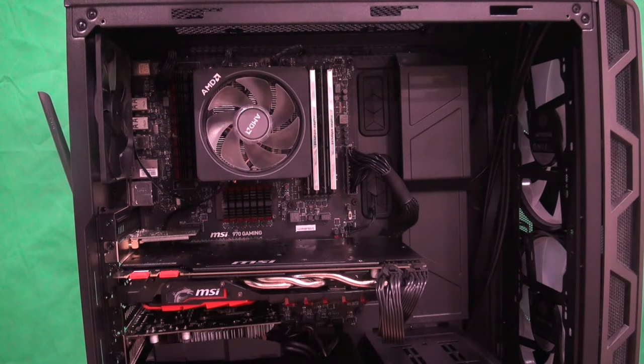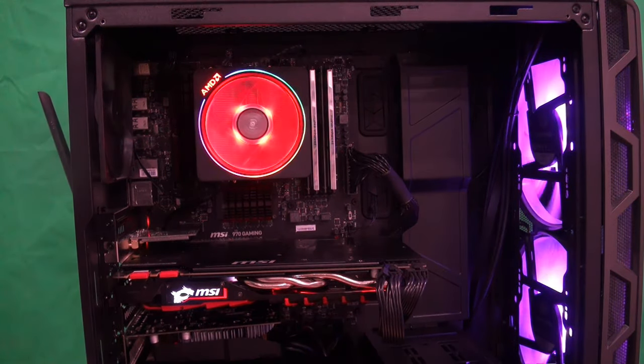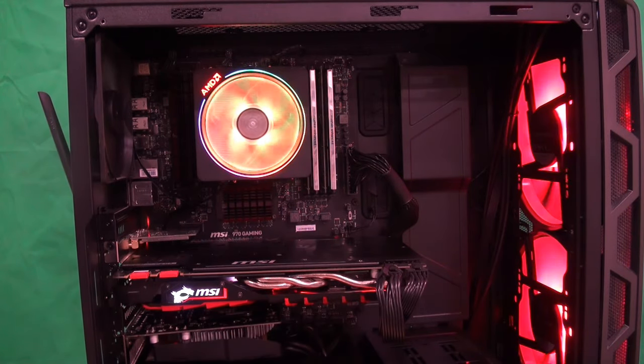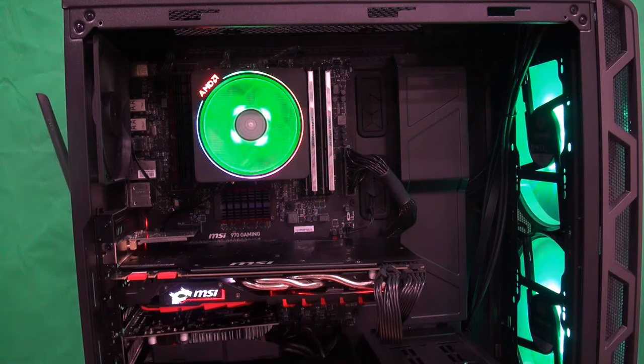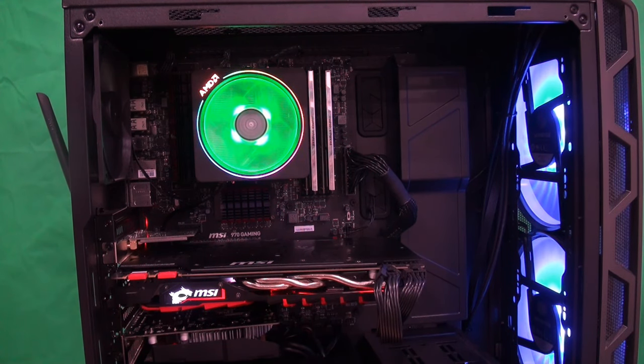The first thing you're going to want to do is warm up your computer, because sometimes these coolers have a tendency of taking the CPU with them when you take them off. This is just going to make sure that the thermal paste isn't totally solid.